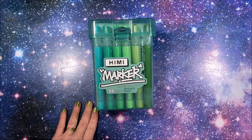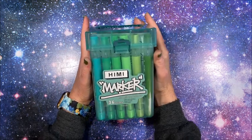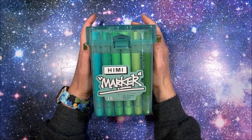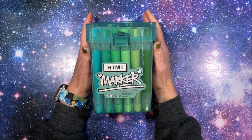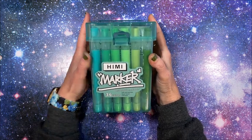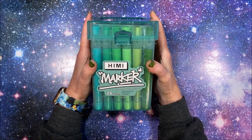Welcome back to Lisa's Coloring Corner! I've seen these out on Amazon — I have to quit looking at my recommended things — but these really caught my attention. They are HIMI markers. I don't know if those are just initials or if it's pronounced 'himi' — I'm kind of thinking they're just initials.